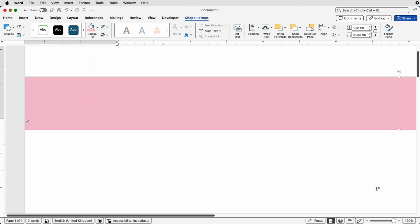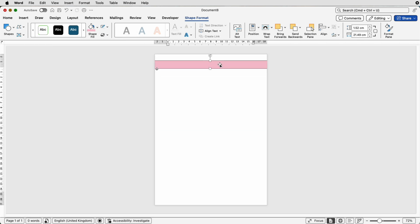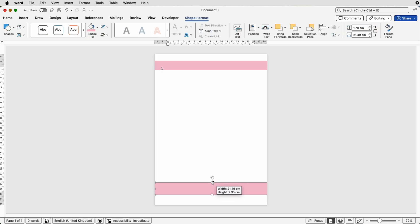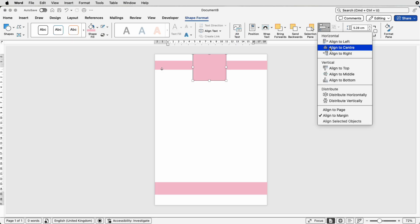Now let's zoom out. We want to copy and paste this shape — the easiest way is to hold down your Alt or Option key, then click and drag. Pop one down at the bottom and make it a little bit taller. Then copy and paste again, holding Alt or Option, and place this one at the top. To center it, go to Shape Format > Align > Align to Center.